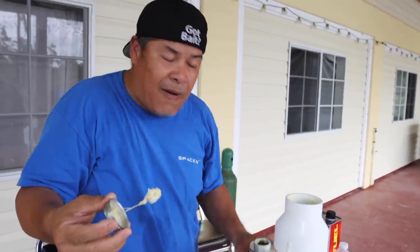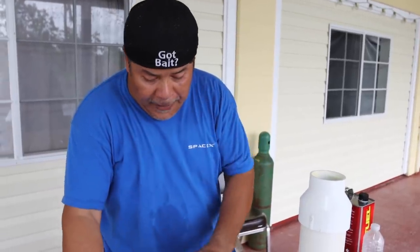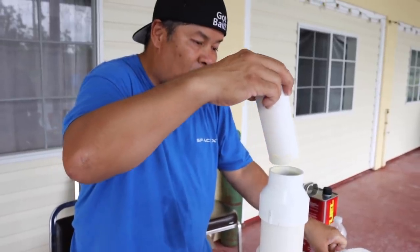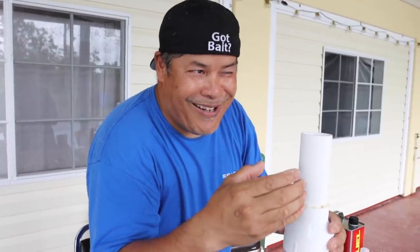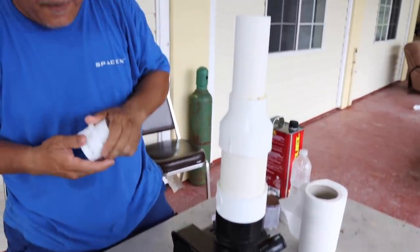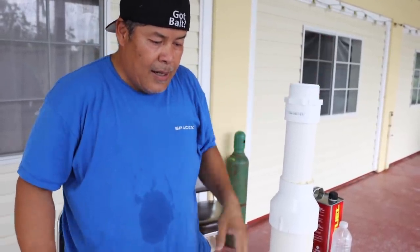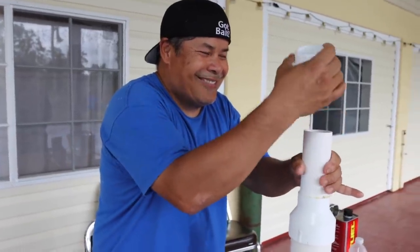This pump here did not come with any fitting — only one fitting, that's it, and you're on your own after that. Now this right here is going to go on top of that. It looks like I'm building a tomahawk cruise missile.